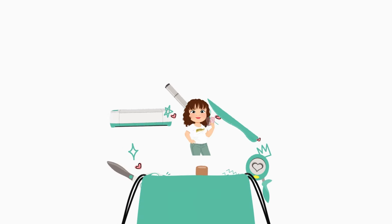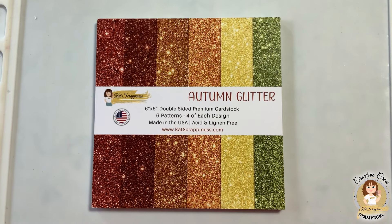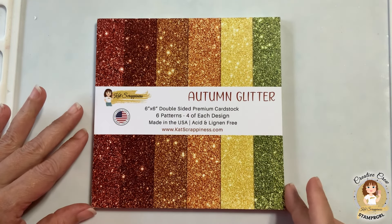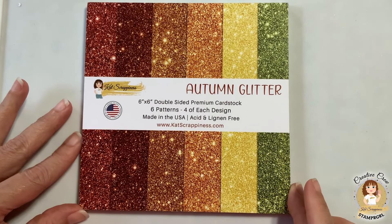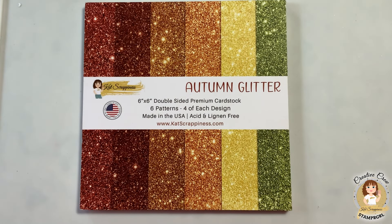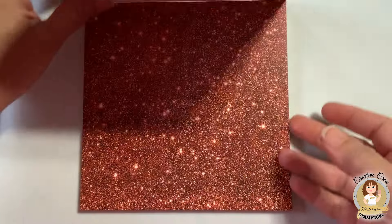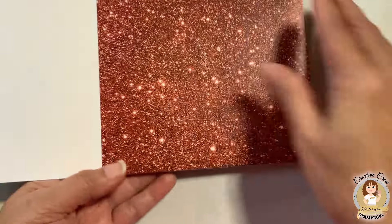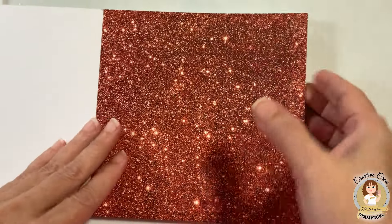Hi everyone, this is Dalis, also known as Stamper Girl for Cat Scrappiness. Welcome to this introduction video — new products are in home here at Cat Scrappiness. Today I'm here to show you the Autumn Glitter six by six double-sided premium cardstock. It has six patterns and four of each design. Our premium glitter cardstock is printed glitter, so it will never rub off, but it has this magical look of real glitter.